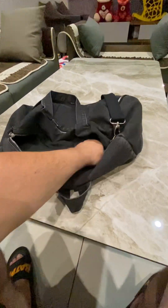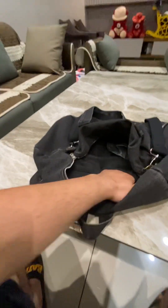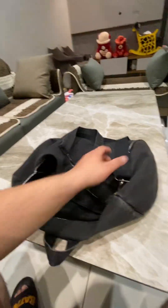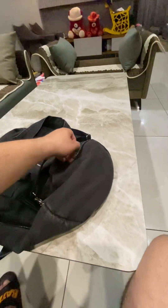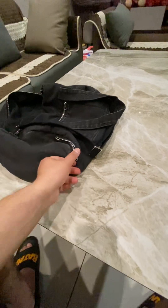Inside there are two compartments where you can put your accessories like your mobile phone, your towel, and everything. And there is another compartment from this side. Let me open it up and let's see what this is for.